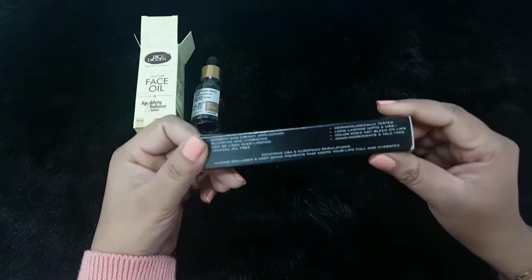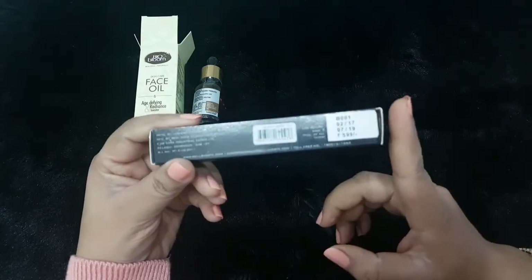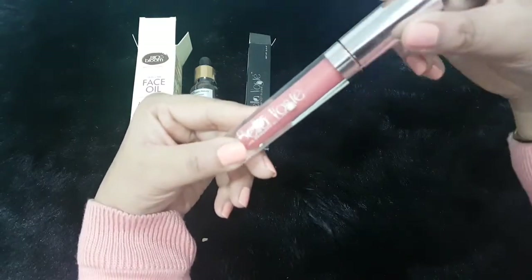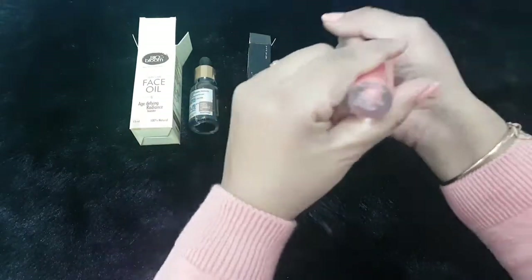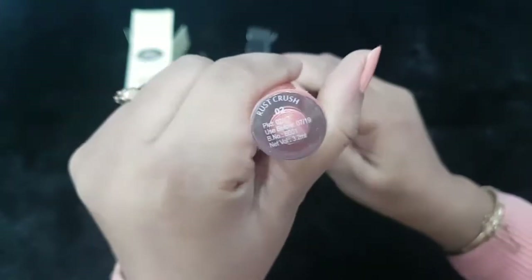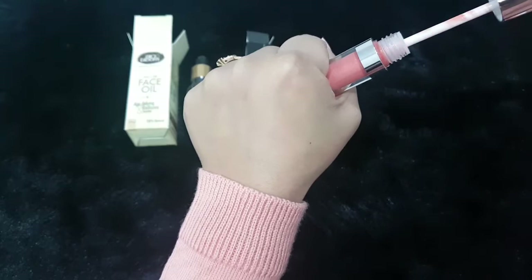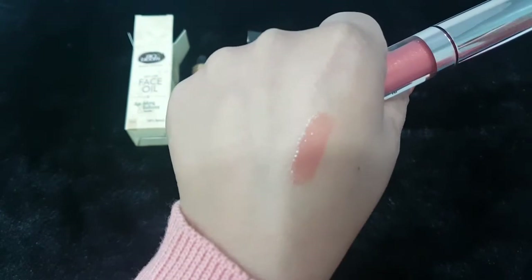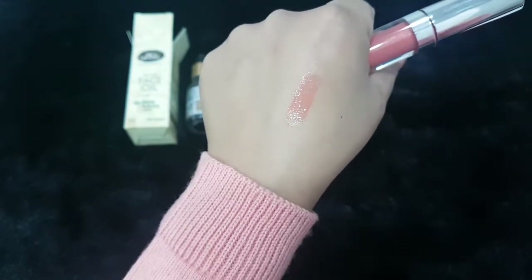The second product is from a brand called Velaboste. I already knew about this one because they asked me for a shade option. It's a lip gloss by Velaboste and retails for 599 rupees. It's very well packaged. The shade I ordered was Rust Crush 02 — let me quickly swatch it. It's a beautiful peachy color that actually matches my sweater. It's a beautiful lip gloss.